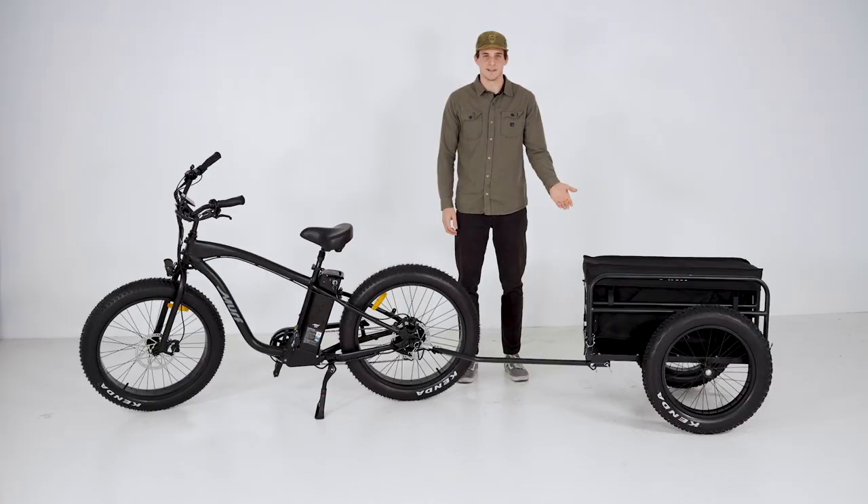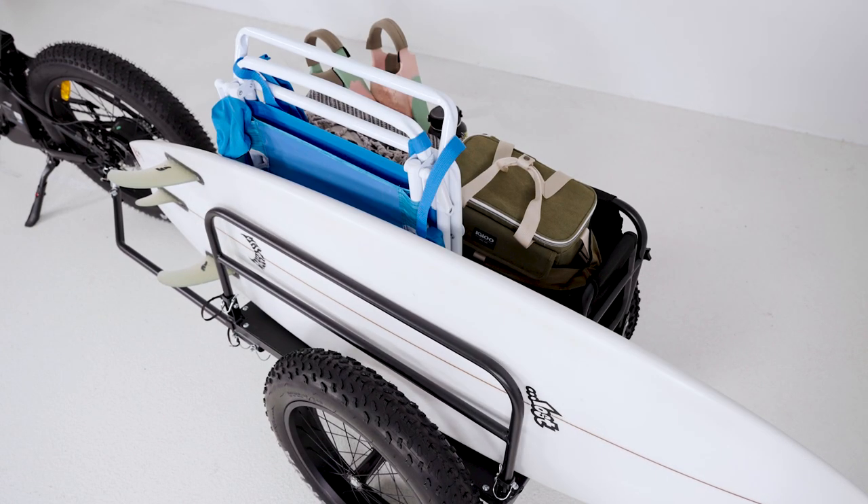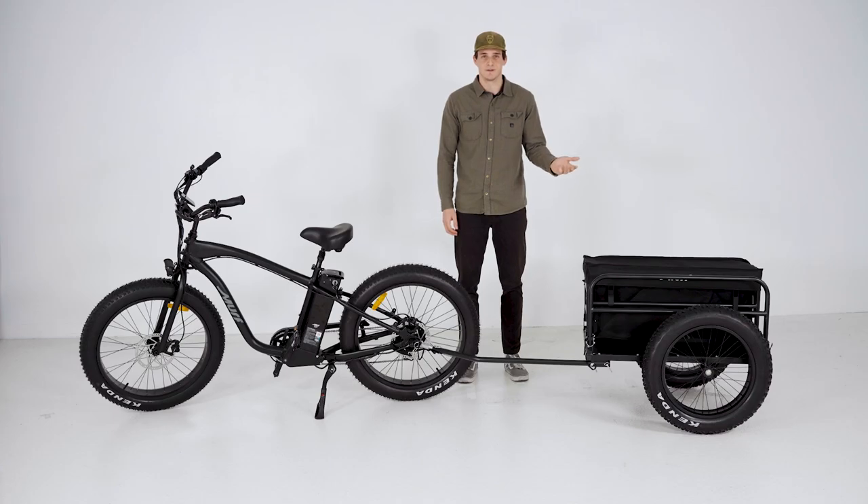The cargo slot is perfect for oversized items like beach chairs, surfboards, umbrellas, or fishing poles. You name it, we can haul it.